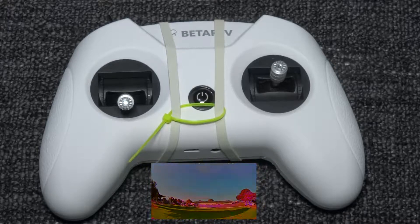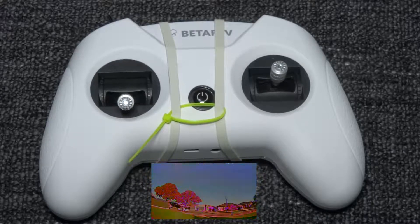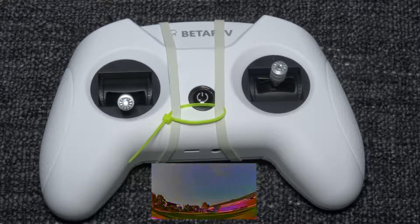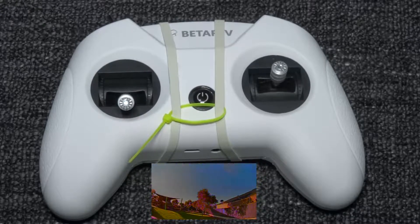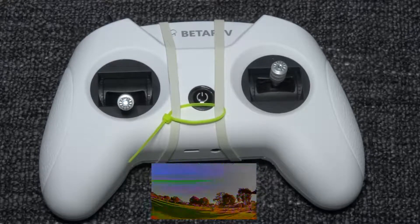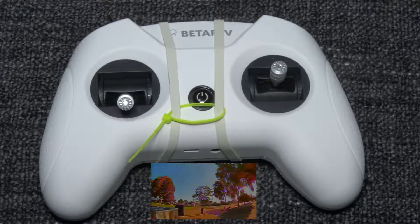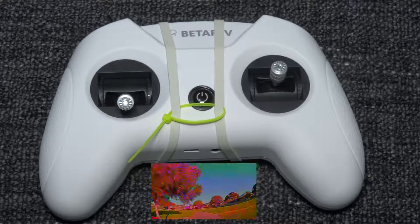It has a LiPo battery encoder with a good LiPo battery that you can charge inside the controller. Charging takes about 40 minutes to 1 hour. It's also very easy to control and binding is very easy to do. It's very portable and seems well built and solid. You can make it better by adjusting the stick height and tightening the throttle stick, because a very loose throttle stick is hard to control — especially for beginner or entry-level pilots.